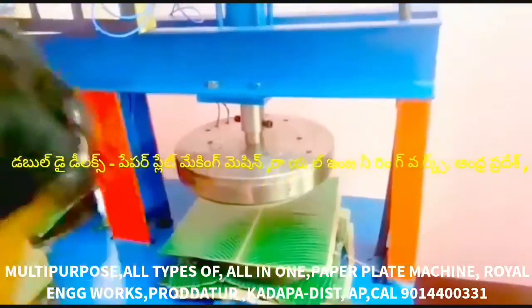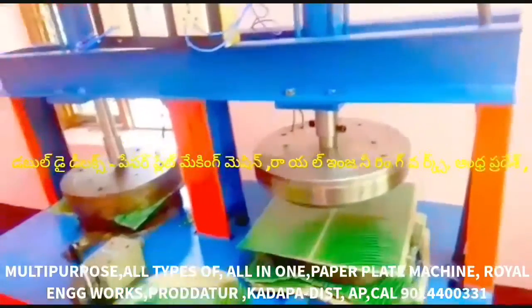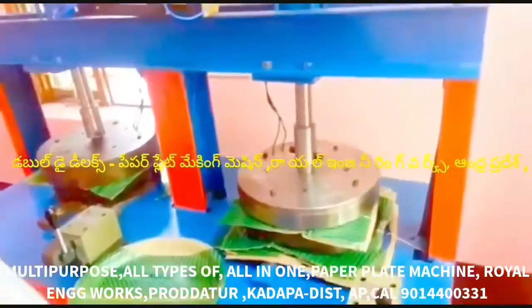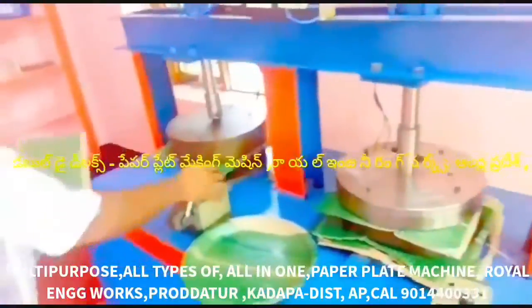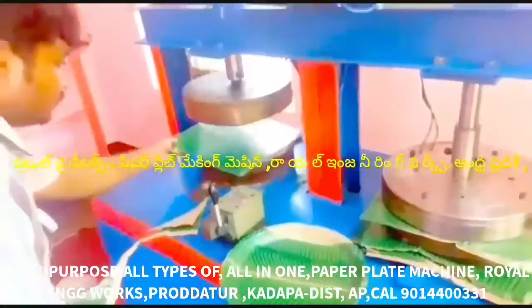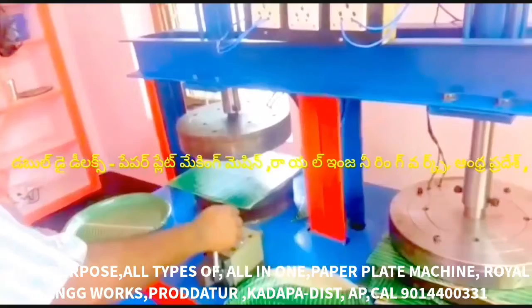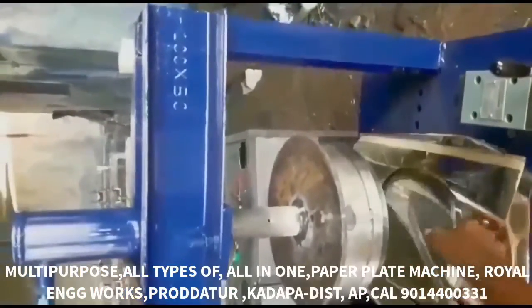We have only buffet plates, sitting plates, different plates, snack plates, bakery plates, donut cups, and panik cups. We have all the coffee cups and tea cups.